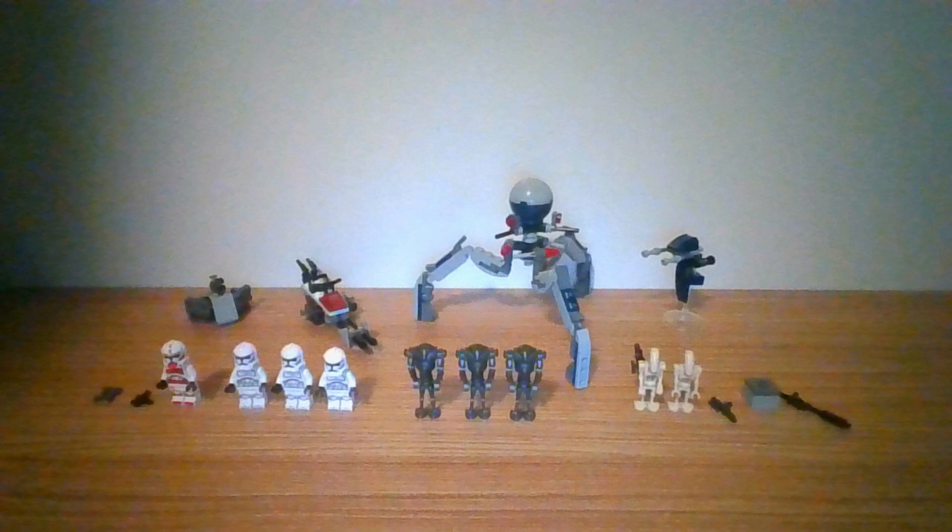And it features 3 vehicles that are a Speeder Bike, STAP Speeder, and TriDroid.